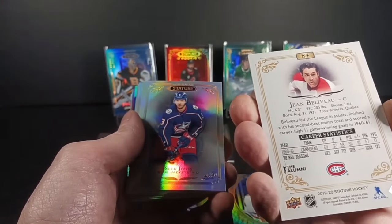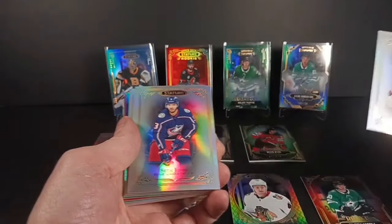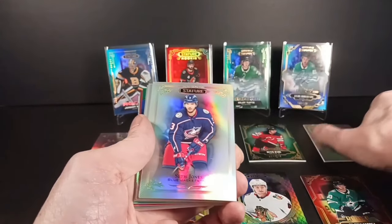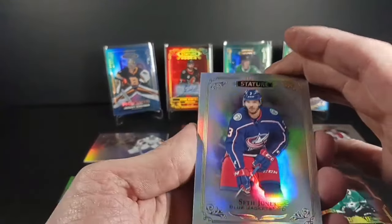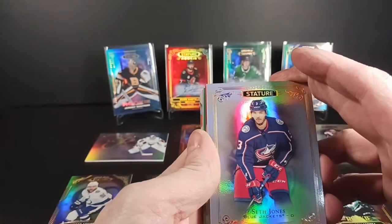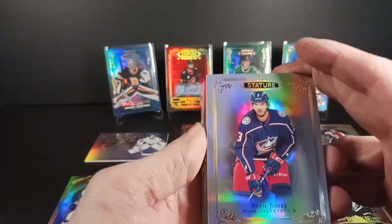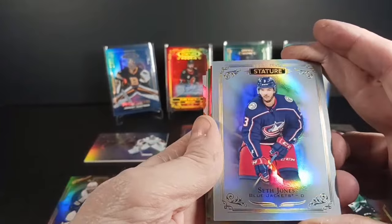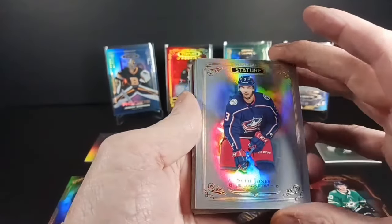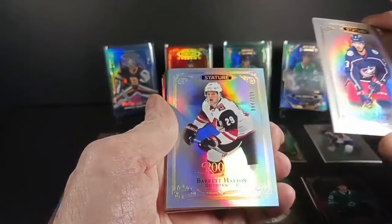I don't want to stop looking at it — I'm a Leafs fan and I'm in awe over Jean Béliveau. He led the league, and that is an awesome hockey card — rest in peace. I met him once. I met all three of them sitting at a table and got Lafleur, Béliveau, and Richard to sign a hockey card, and I unfortunately sold that card when I was hurting for money years ago. It was a 77-78 O-Pee-Chee Montreal Canadiens team logo. Seth Jones, back with the Blue Jackets.